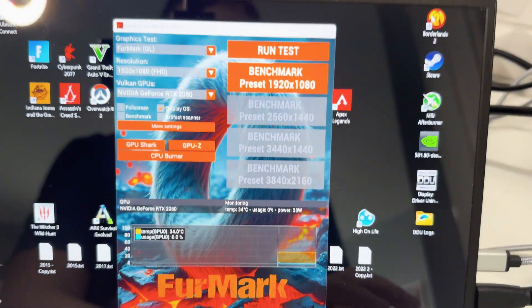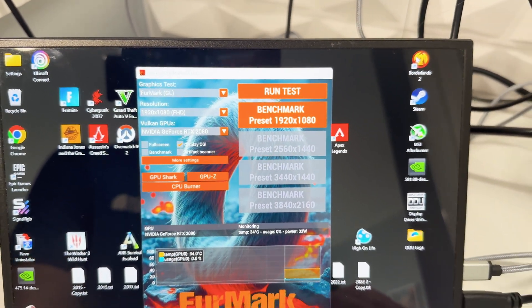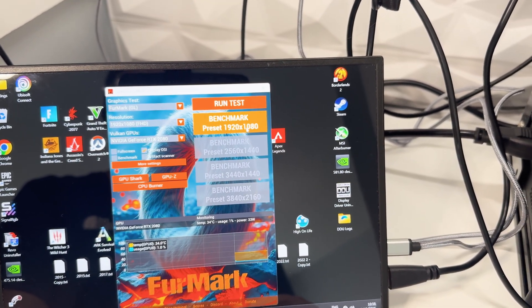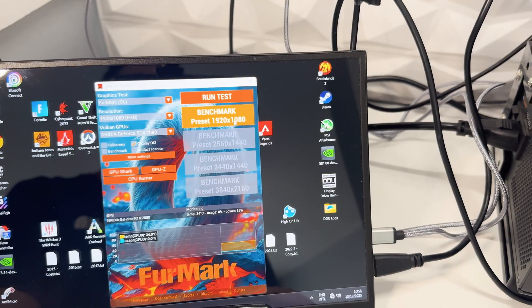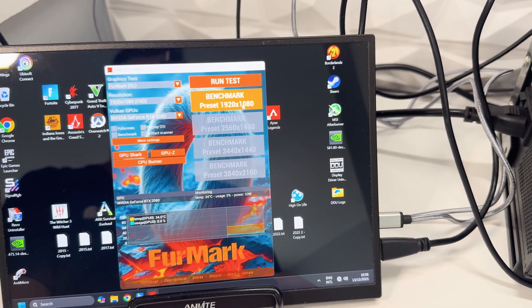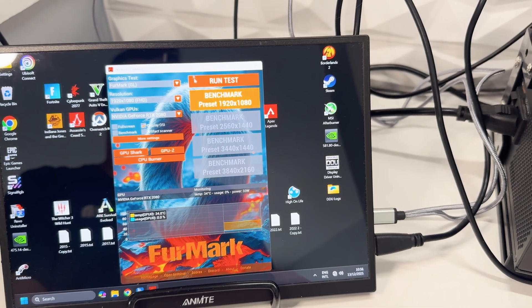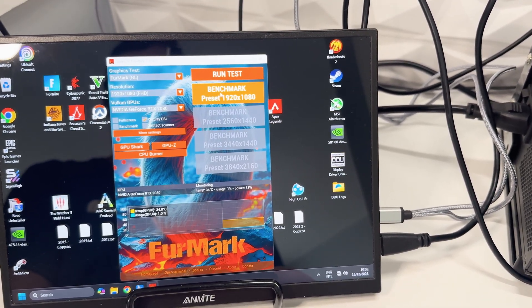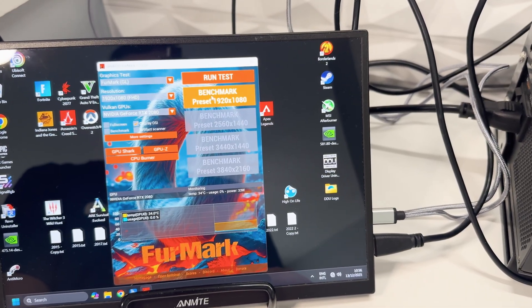For reference, before the repair, after the 1080p benchmark it was running about 67°C for the GPU temp and about 87°C for the hotspot. After about two minutes of the test running, the hotspot was pushing towards 90°C. Let's see what temperature it gets to now.